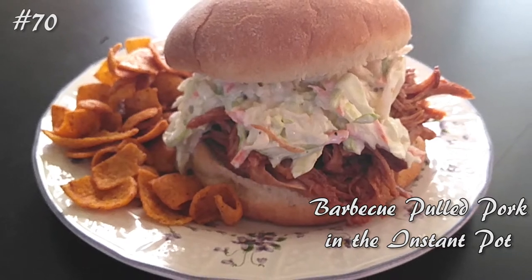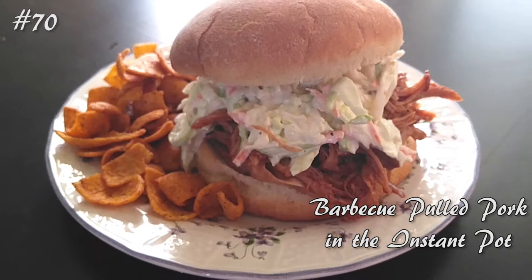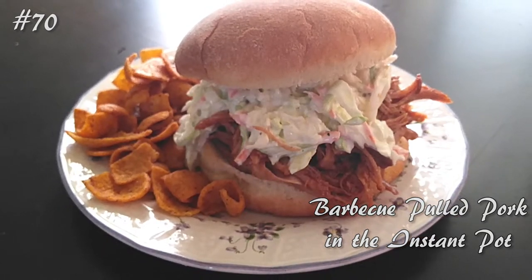Hi everyone, welcome back to my channel. Today let's make barbecue pulled pork in the Instant Pot. If you guys want to know how to make this, hit that subscribe button and watch me cook.